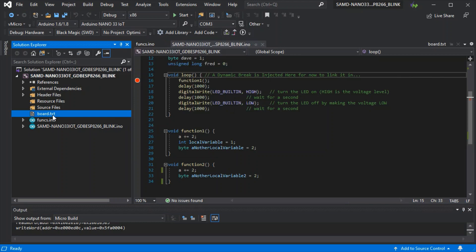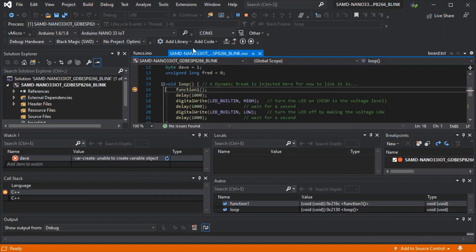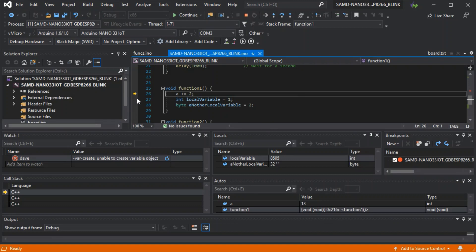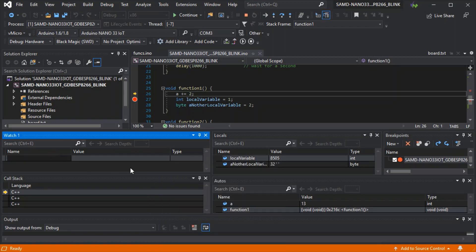Our target now has its code on with the debugging information. If we plug that into our ESP8266 we'll be able to debug as normal. The connections are the same as if you're connecting a Blackmagic probe, and the actual pins on the ESP8266 are shown on our page. As you can see, all the GDB functionality is the same as normal.